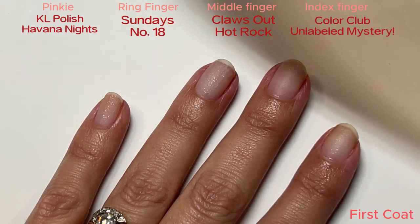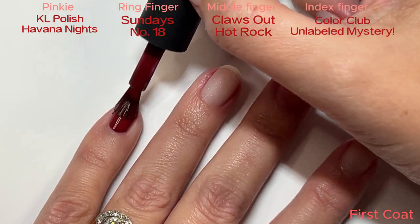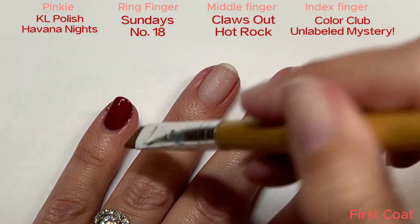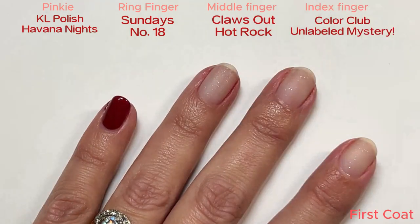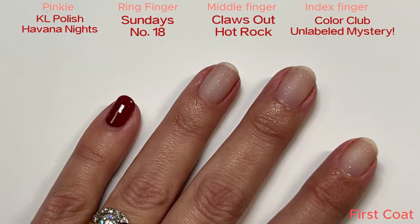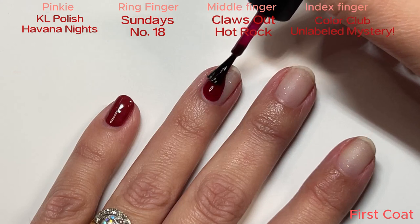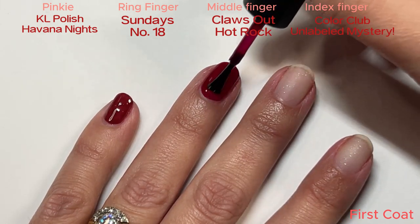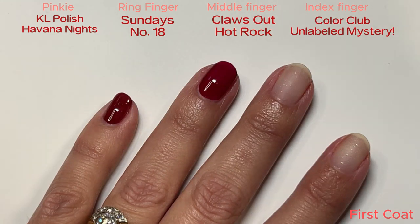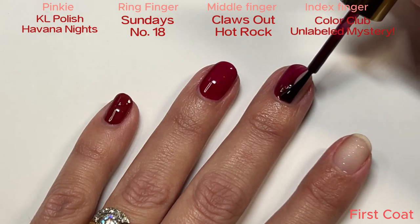Havana Nights is a really nice brick red. If you have any KL polishes, you probably know how their brush is the widest fan brush ever — and this brand is out of business too, so don't go trying to buy it, but you can probably find it in a destash for super cheap. The brush is so thick that it's too fat for my pinky. On the other hand, the Sundays brush is so tiny and thin it makes it kind of difficult, and this one's kind of a jelly finish — you can see how it's really transparent on that first coat. Claws Out Hot Rock also has a skinny little brush.